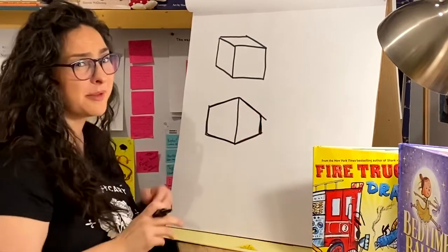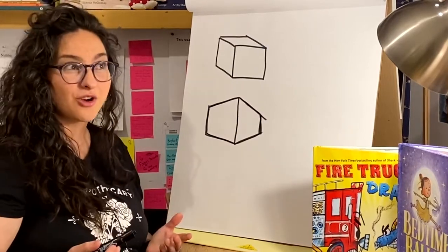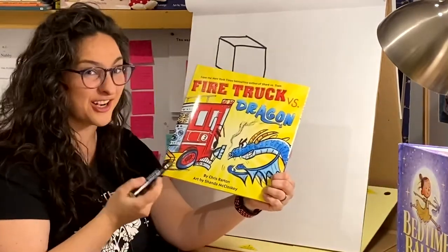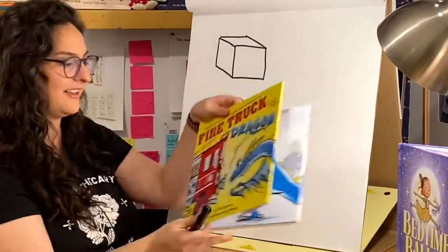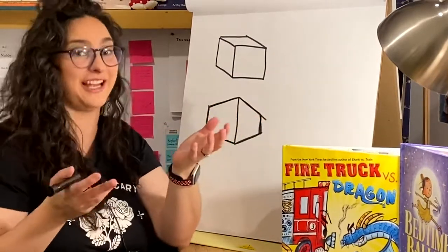Now say I want to draw something a little more complicated than a box. What if I needed to draw a firetruck? When I was given this project, Firetruck vs. Dragon, I did not know how to draw a firetruck. I had to research. I had to practice. But essentially, it's just a big 3D rectangle.